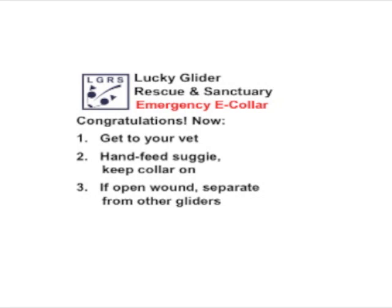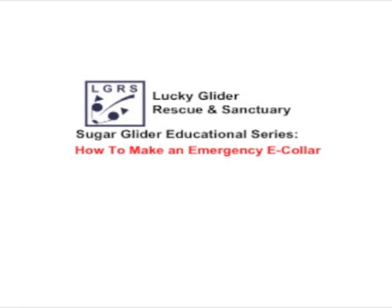You'll have to hand-feed your glider and keep the collar on. Sugar gliders like to hold their food, so this is very frustrating for them. You can very gently hold them on their back and feed them with an eyedropper or a syringe. It is okay to take the e-collar off while they're eating, but you must supervise closely because you don't want them to start tearing at the wound and put you right back where you started. If they have an open wound that can be seen, smelled, or picked at by other gliders, we recommend keeping them separate in separate cages until the wound is completely healed — and by completely healed, I mean with fur grown over it. This concludes our educational video on how to make an emergency e-collar. Be sure to tune in to the Lucky Glider Rescue channel here on YouTube for other educational videos.